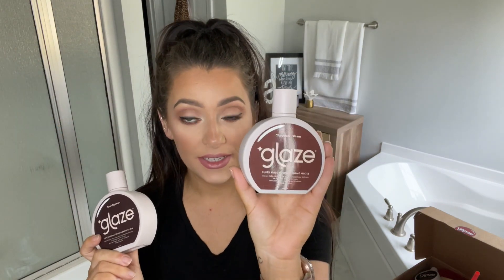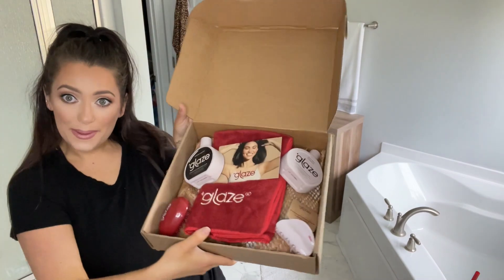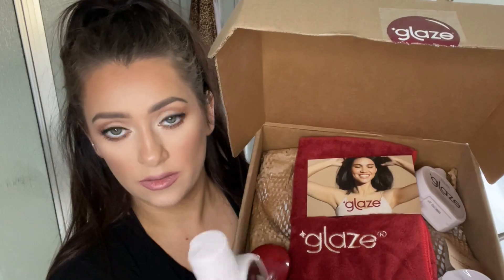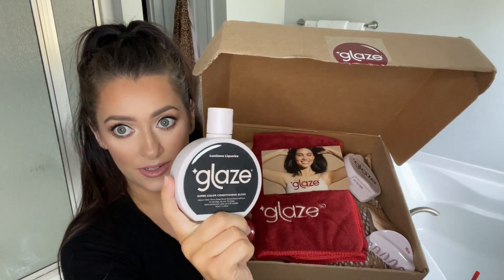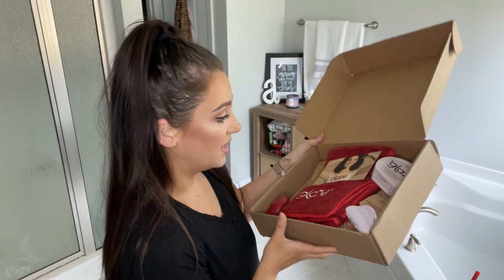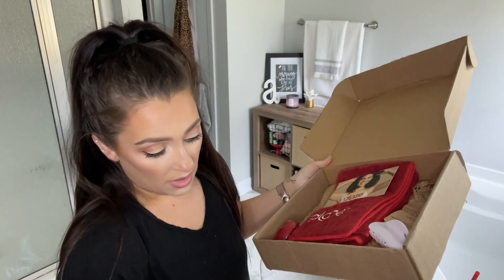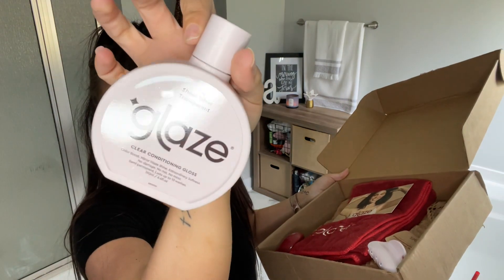Okay, enough chit chat. Like I said, last time I tried out the sleek espresso. This other one I bought last time — the chocolate gleam — I haven't tried yet. But when they reached out, they said I should probably go with a darker shade just because my hair is so dark. So this is what they sent me: we got this dark color called luminous licorice. I'm so excited to try this! They also sent the clear one — just a hair treatment without the color — called sheer glow transparent.